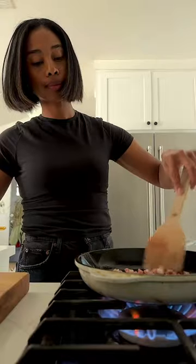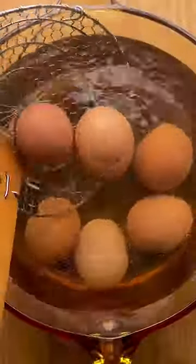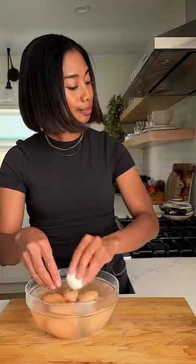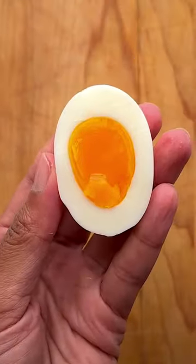Not your ordinary deviled eggs. These carbonara deviled eggs take the pasta you know and love turned into bite-sized pieces of goodness. I start by boiling eggs at two different times, as this will give you the result of half set yolks and jammy yolks.